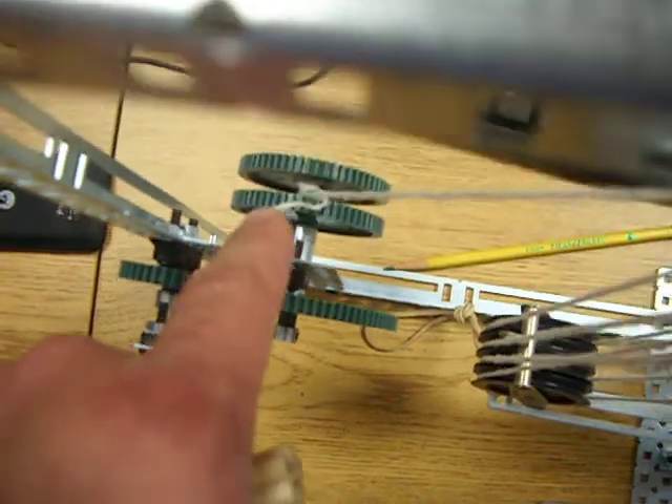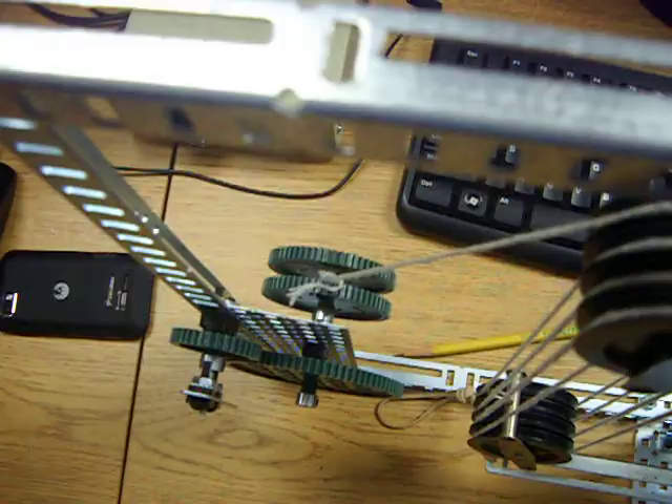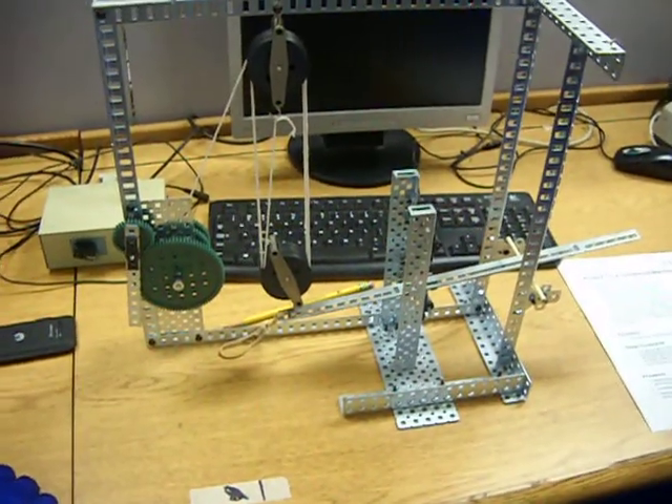These two gears on this side, they're not really functioning as gears — it's just like ends on a pulley. Yeah, they're just guides. And what's the overall M.A. calculated? 41.44, and the gear ratio is 2.30.